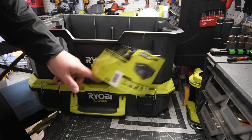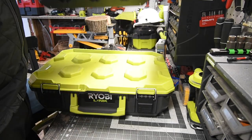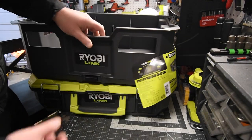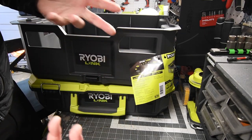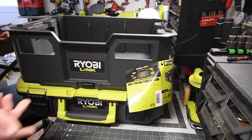As you can see right here, there is a black button which I do love. All you have to do is push that and then pull up — done. You do not have to slide it forward like you do with the Milwaukee PackOut system. That's all it takes to put it back on.